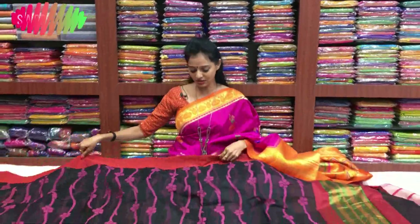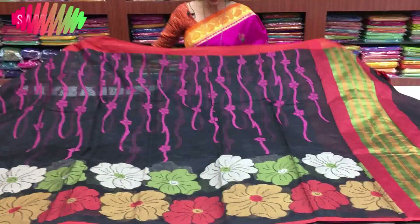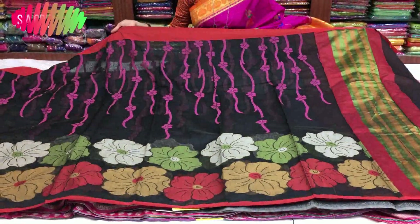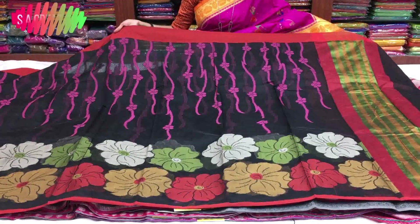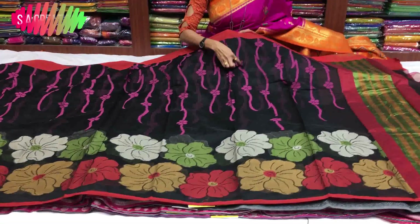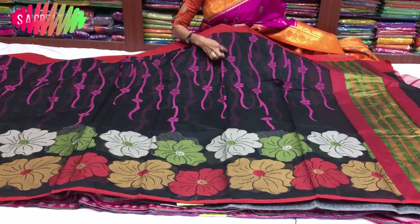First, we have a chinderi material in black color. There is a pinabri color border. There is total threadwork. If you touch this brick color border, you can pair it with a pink color.